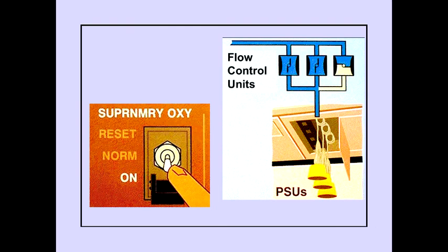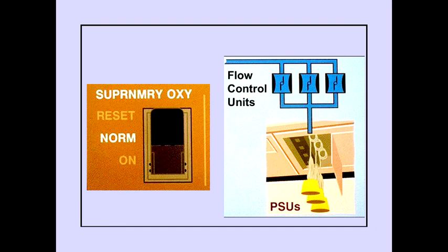Answer C is correct. Placing the supernumerary switch to on opens the flow control unit. When the supernumerary switch is in norm, the flow control unit automatically opens when cabin altitude reaches approximately 14,000 feet.